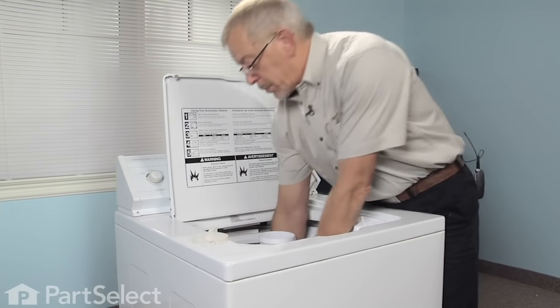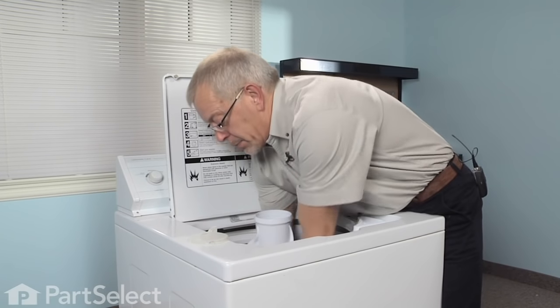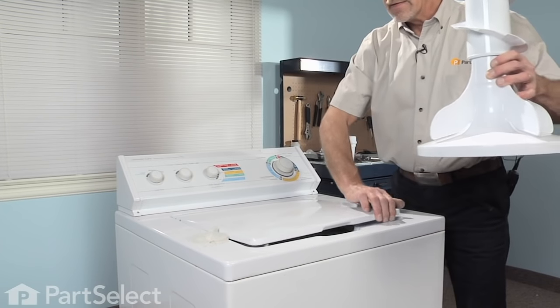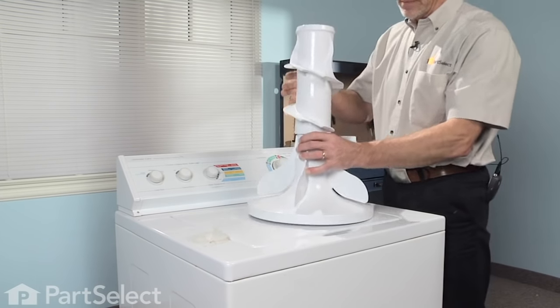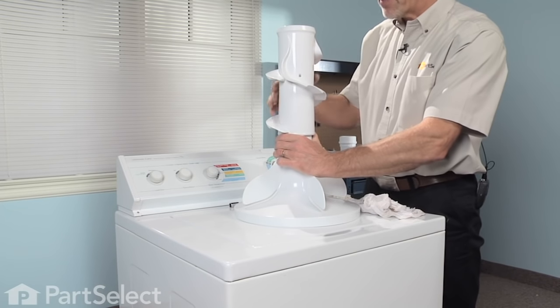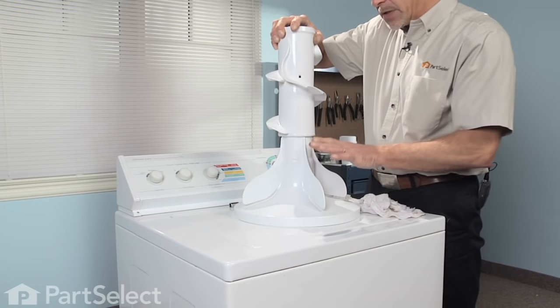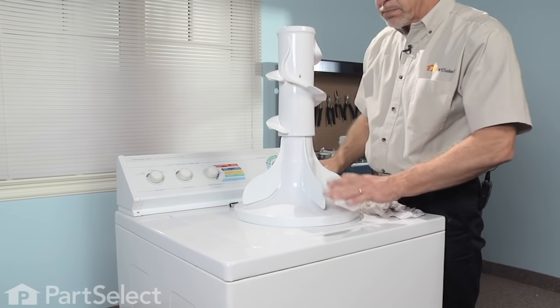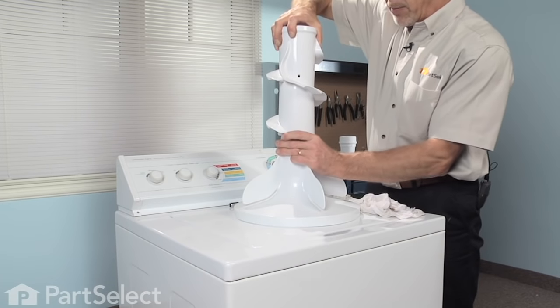Now we have the bolt completely loosened. Reach down and pull the agitator free of the base. We should be able to pull gently up on the top portion of the agitator to separate it from the base. If it doesn't come off easily, you can set that on the floor and just put your feet on it to hold it down and pull up on the top.